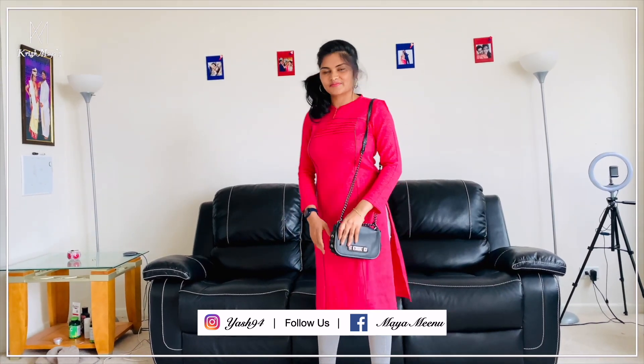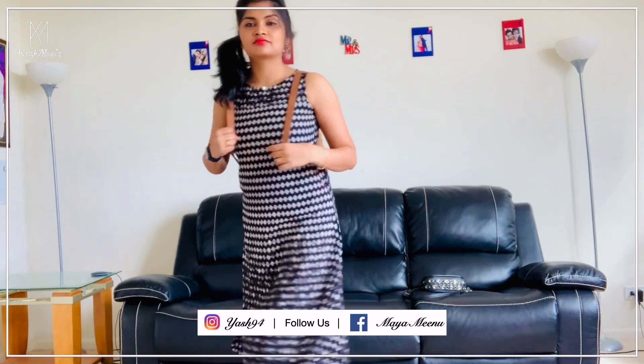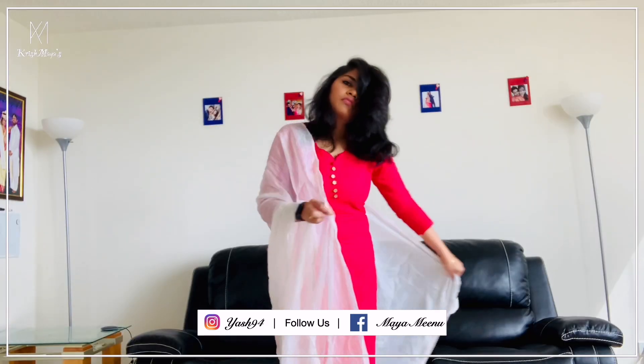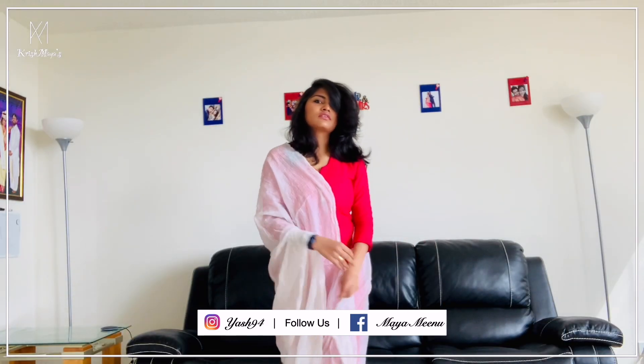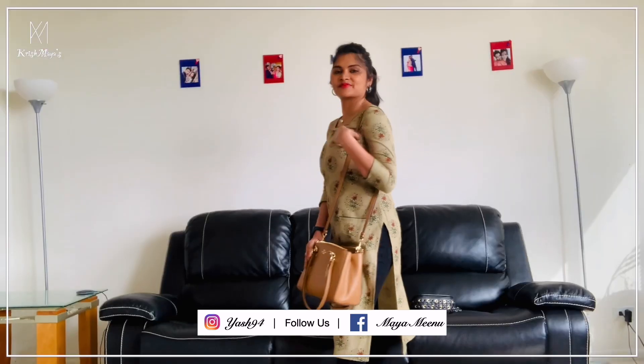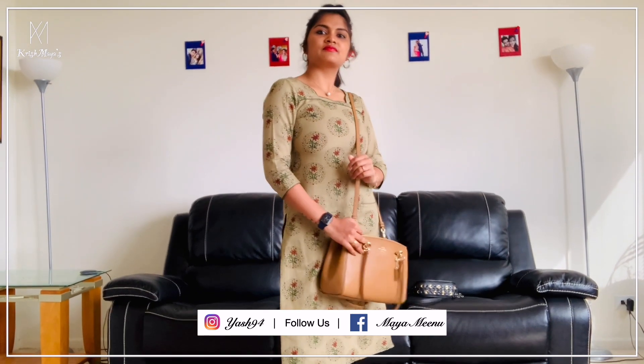So these are my looks with tops and jeans. If you liked this video, please hit like, share, and subscribe to the channel. Don't forget to click the bell icon so you get notified when we post new videos. See you in the next video — bye bye!